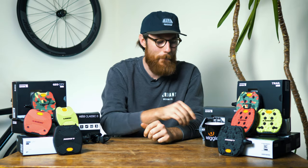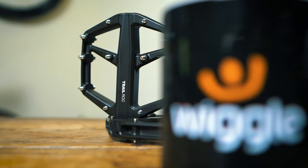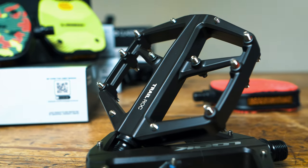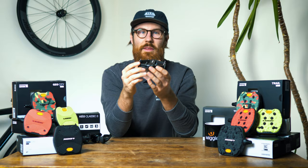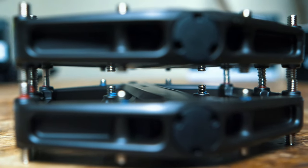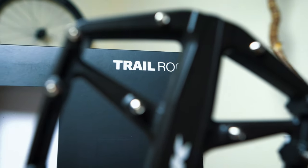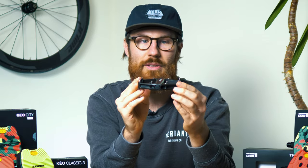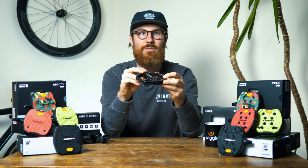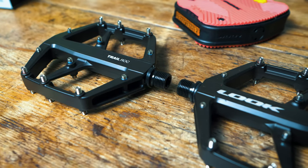If you're looking for maximum grip, Look have introduced a more traditional pedal — the Trail Rock. These don't come with the Vibram rubber inserts and instead come with 12 hefty metal pins sat on a big wide aluminium 110 by 110 millimetre platform. The pins are set in a slightly concave way, shorter in the middle and wider out at the tips, which gives it that concave profile to cradle your foot securely in place. It's a nice low-profile pedal, giving you a low stack height, a lower centre of gravity, and a planted feel, while also reducing the risk of a pedal strike when riding over rocks or rough terrain.